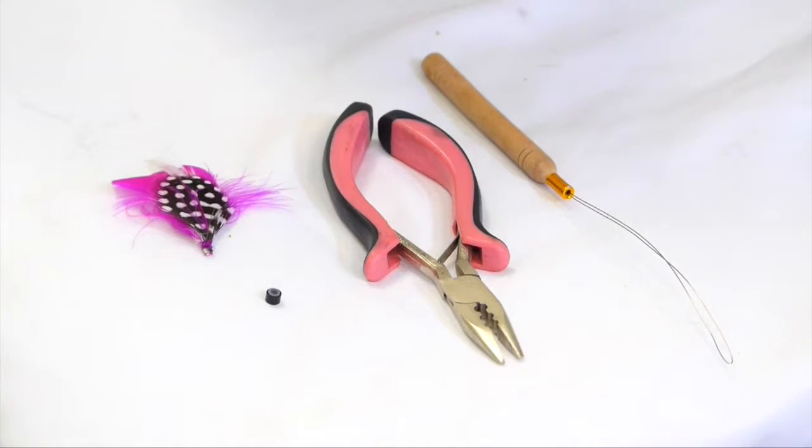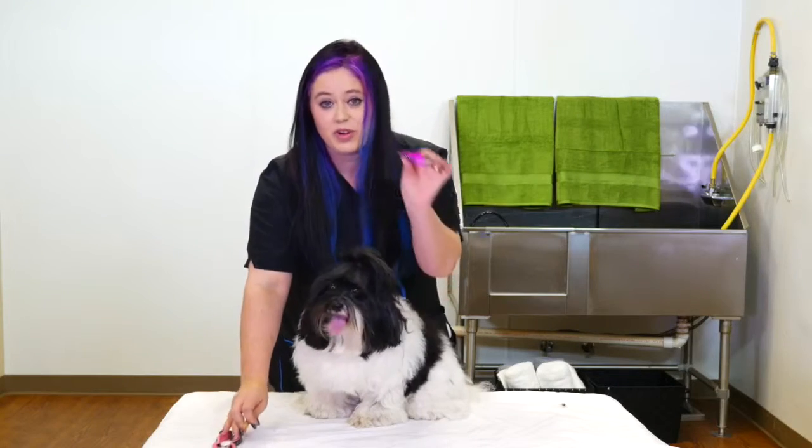All you need are your feather threaders, a microbead, your crimper, and your feather.